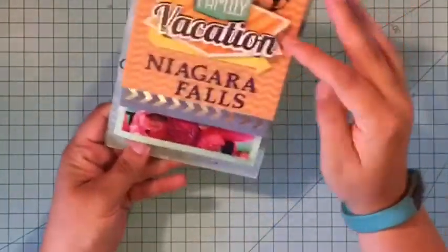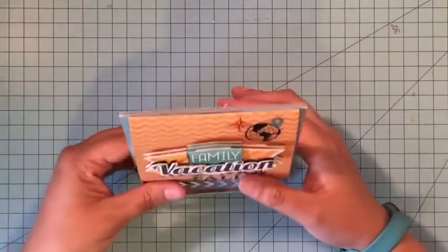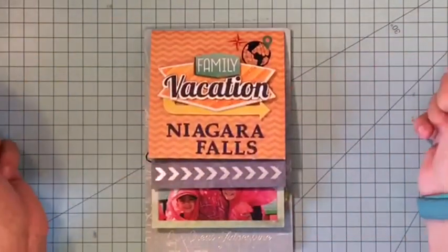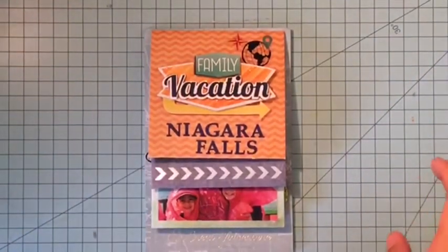The last thing I want to show you is that it can stand up on its own. I actually have it on a shelf right inside my front door, so it's a piece of home decor as well as a mini flip album. Thanks so much for joining me today — be on the lookout for these in your big box stores as well as online.